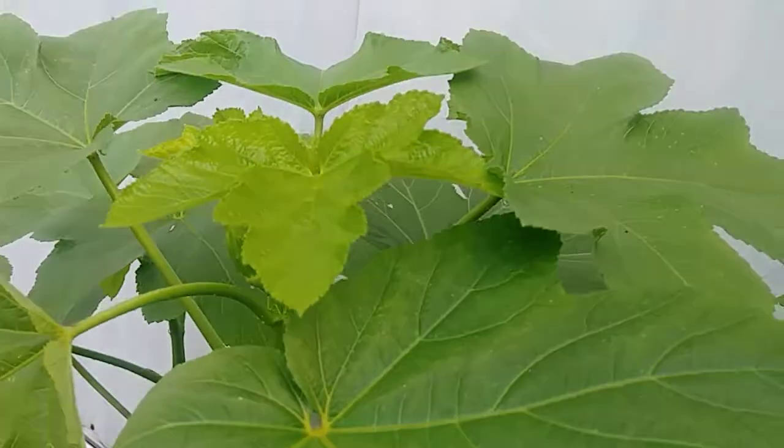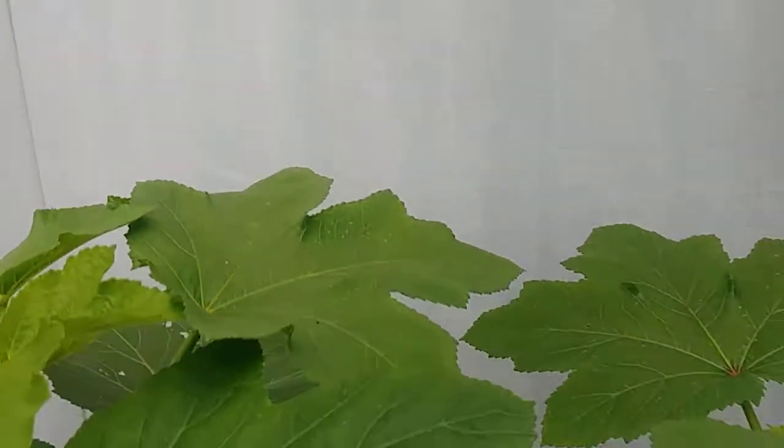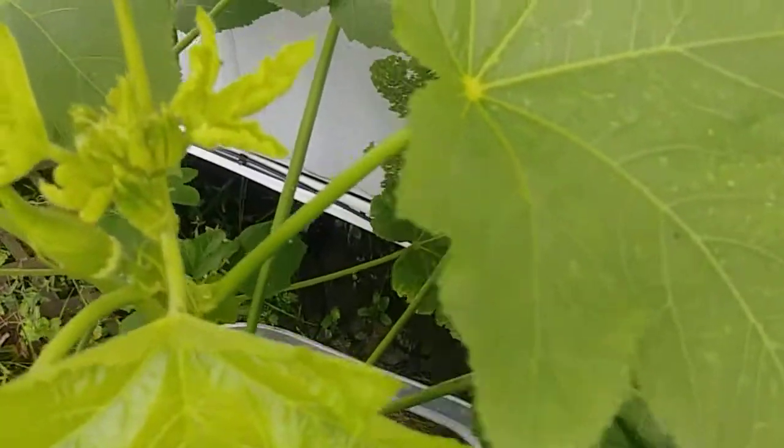I hope y'all can see that — trying to get that camera in there. There we go. So I've got two okra, and then up here in the top, right there, more should be coming.